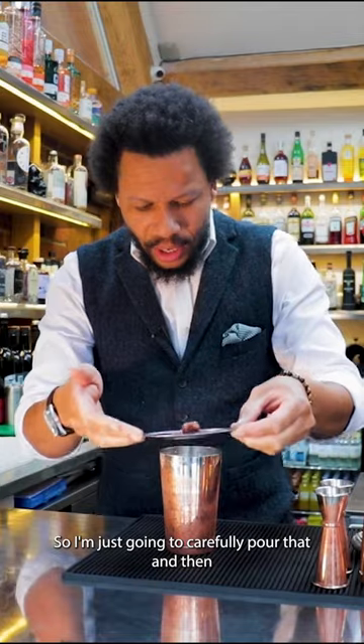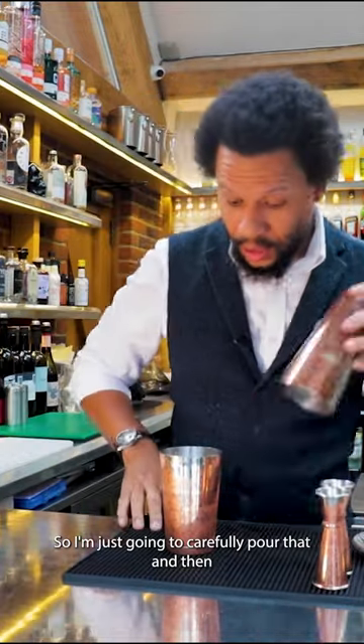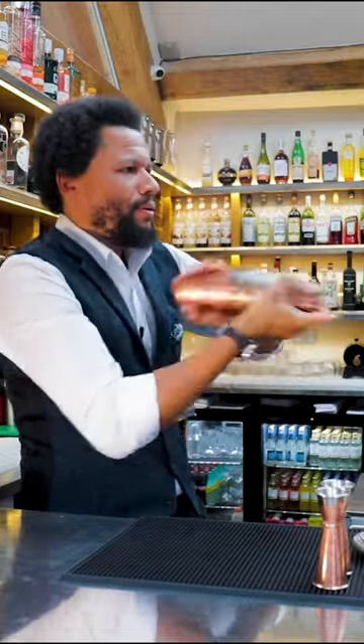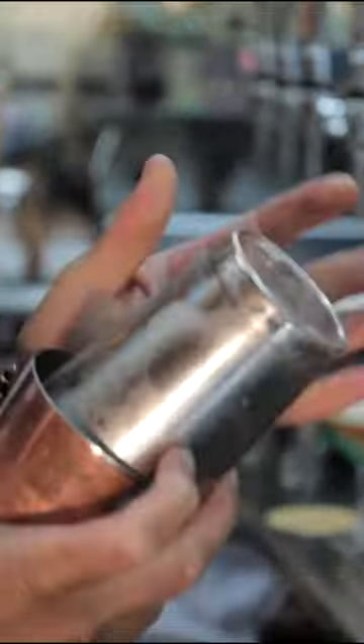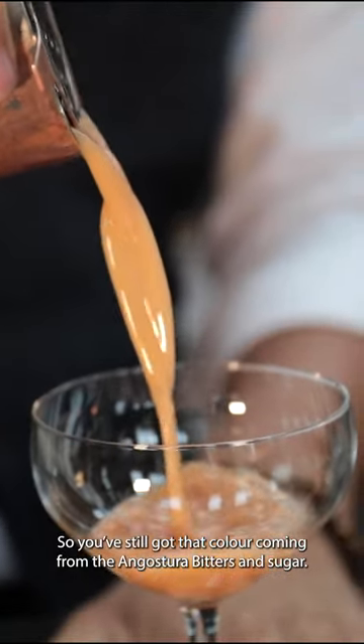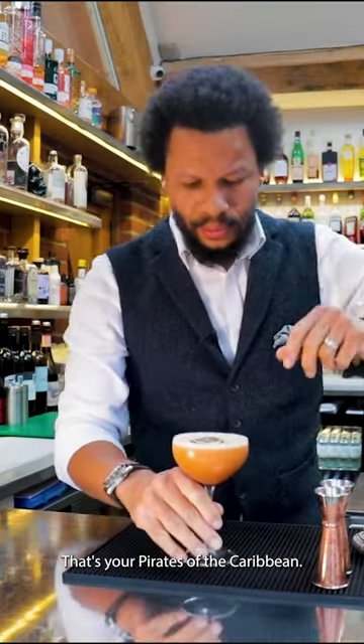So I'm just going to carefully pour that in, then I'm going to shake. You've still got that colour coming from that Angostura Bitters and Sugar. That's your Pirates of the Caribbean.